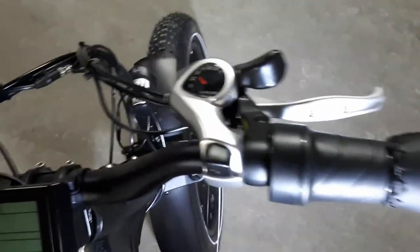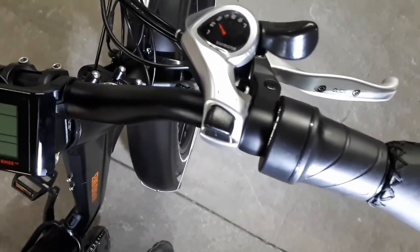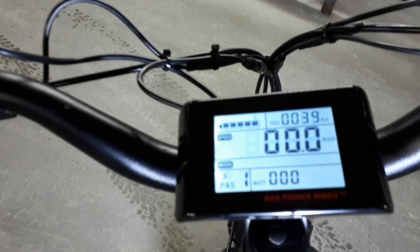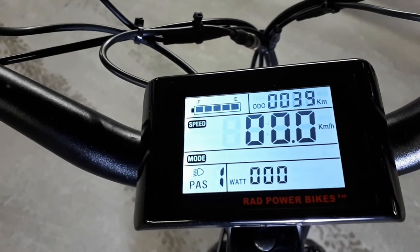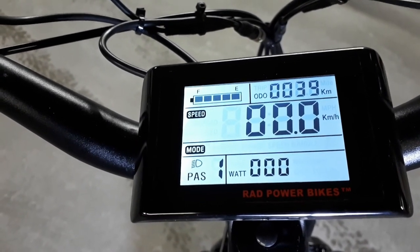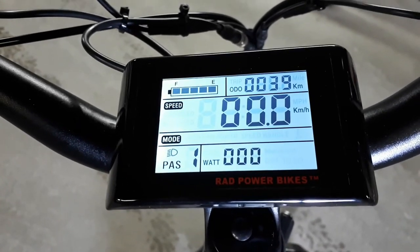The gears are operated with a Shimano 7-speed thumb shifter with a clear display that tells me what gear I'm in. The liquid crystal display is backlit when I turn on the lights. Starting from the top left, I have a battery fuel gauge that tells me the residual charge from 5 bars to 0 bars.